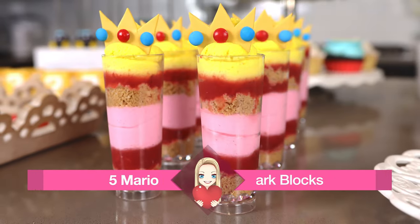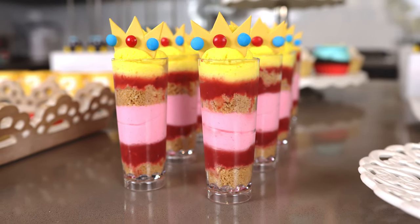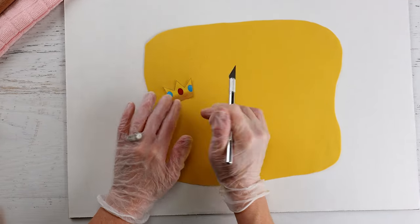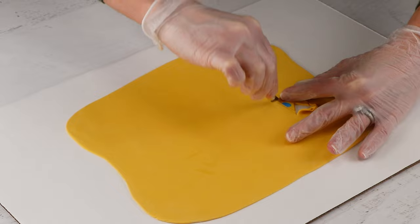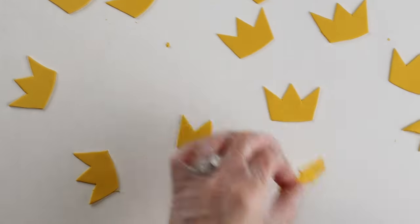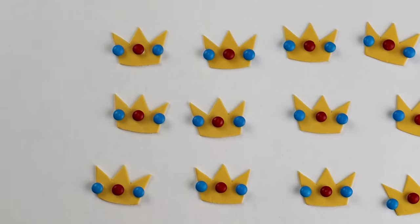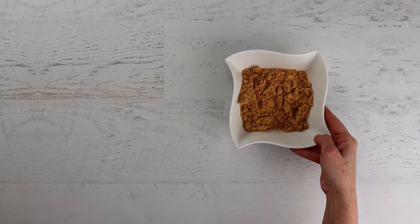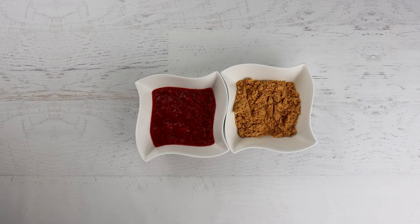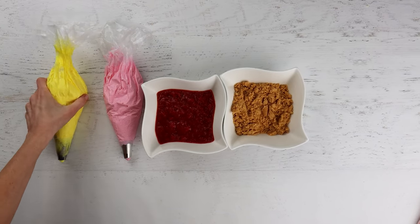I cannot remember the last time I've made a no-bake cheesecake, so these Princess Peach cheesecakes are such a treat. Let's start with the crowns — I found a picture of the crown online and used it as a template to cut them out of fondant. Make sure you have Tylos powder mixed into the fondant to help it dry out. The jewels are mini M&Ms stuck on with royal icing. To make the cheesecake cups, all you need is a cookie crumble crust, strawberry preserves or chopped strawberries, pink colored cheesecake filling, and yellow colored whipped cream.